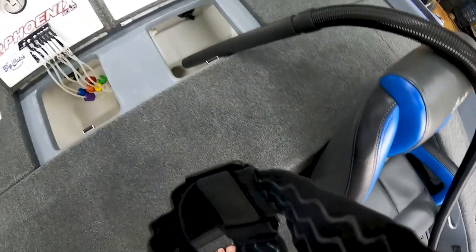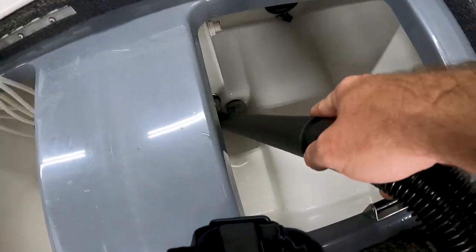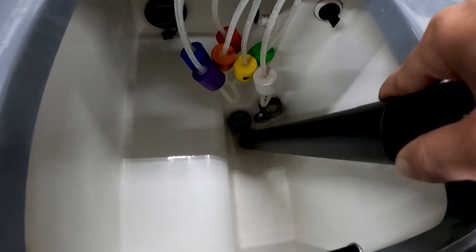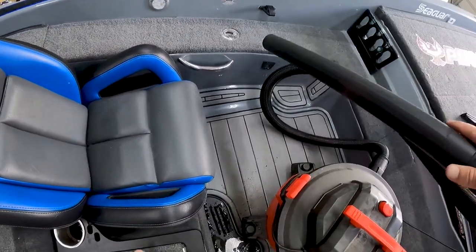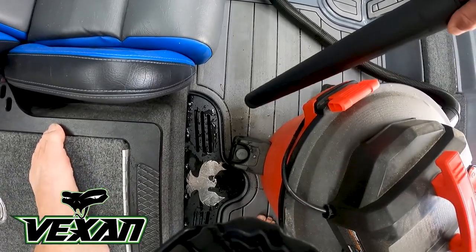There's a little bit of water sitting right down there in the very bottom — Phoenix boats get that, your boat might get it or might not. That's fine, we're going to take care of that right now with the shop vac — it'll suck that right out. Make sure your plug's out of the way so you don't suck up your plug. Take the shop vac down in there, take all that water out. Come over here and do the same thing. That last little bit of stuff down there, don't worry about it — I just want to get most of the water out.